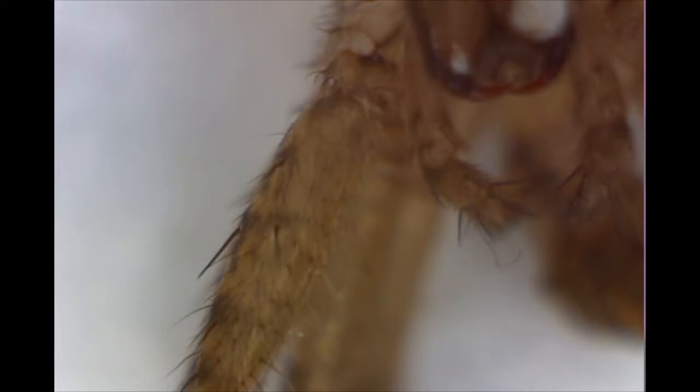They detect prey and predators that might want to eat him. Now this spider's unusual — he can actually climb up the glass. The black house spider hasn't got the ability to climb up the glass, but this one can. So I want to have a quick look at his feet.